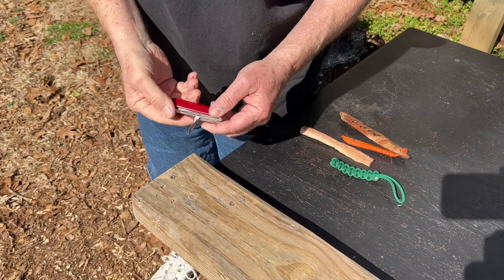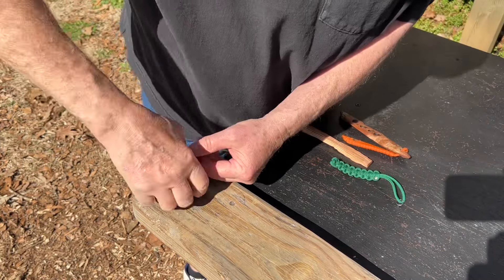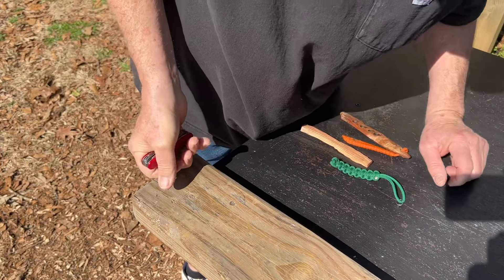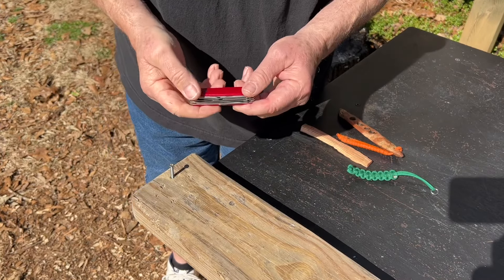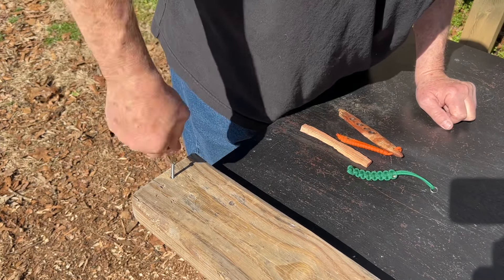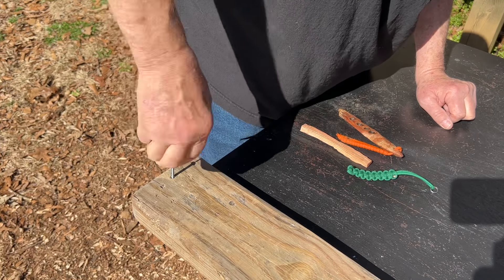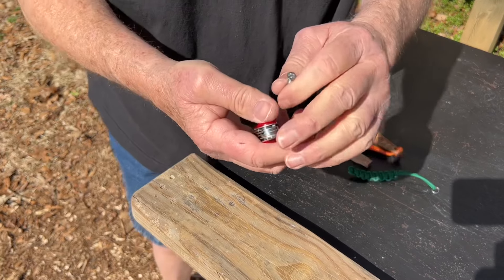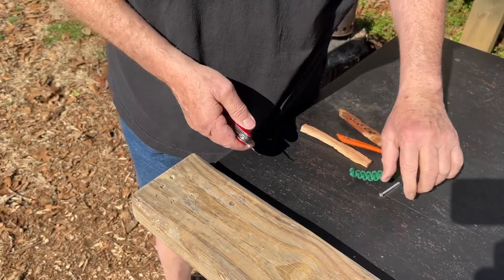That's flush — it did a good job. Let's try our little flat screwdriver tip. It did all right, probably not meant for that usage.